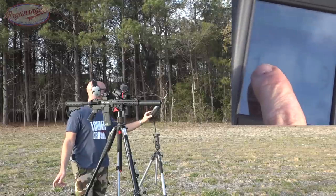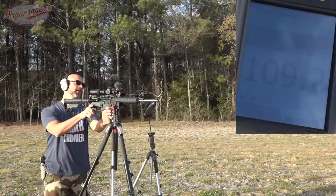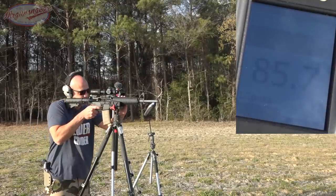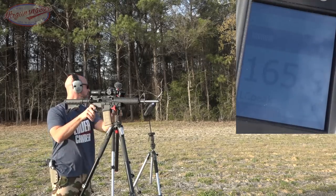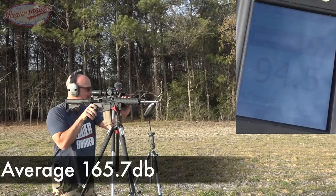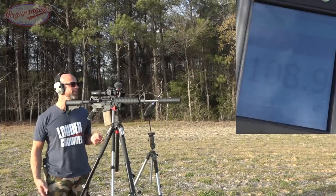Looks like it got a little quieter once the oxygen got out, which makes sense. Let's switch out to a 16-inch upper. Everything is the exact same except we swapped out a 16-inch mid-length upper. You guys can see that was 111 decibels on there. Remington ammo still.